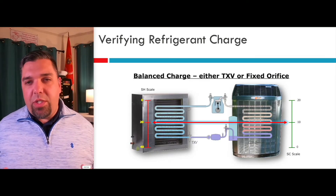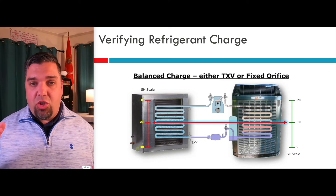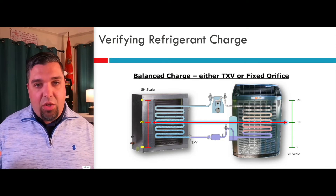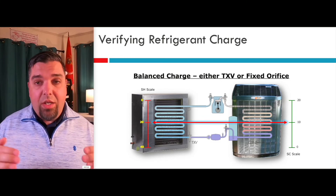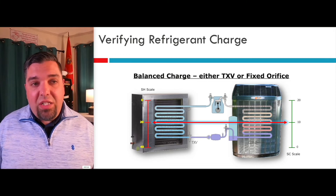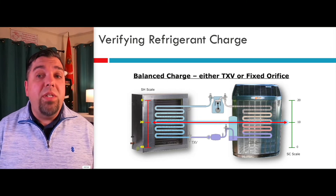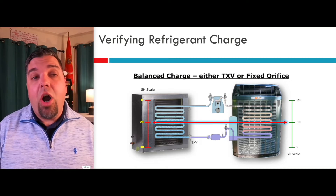Remember that visual I was talking about? If you add refrigerant and you get a balanced charge system, what you'll find is the superheat is going to be somewhat balanced with the subcooling. You can see the target subcooling for this TX valve was 10. This particular older system had a target TXV superheat as high as 20, but you can see there's liquid halfway up the evaporator and halfway up the condenser. It's a balanced system and it's going to operate efficiently. The subcooling could be as low as 7 or as high as 13, and this system will still pass manufacturer's specs and operate efficiently.